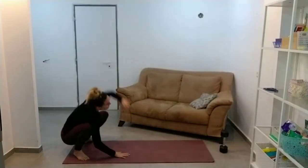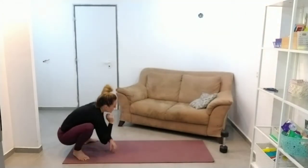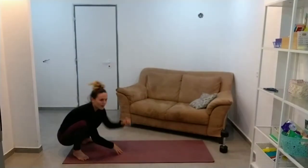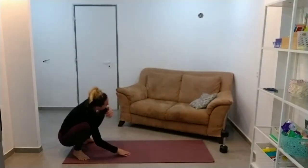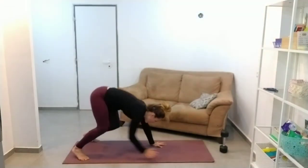And then just to challenge you a little bit, we're going to do our Twizzler. I was going to throw this into a few of the workouts and then I didn't, so this one you might need a little bit of a reminder.